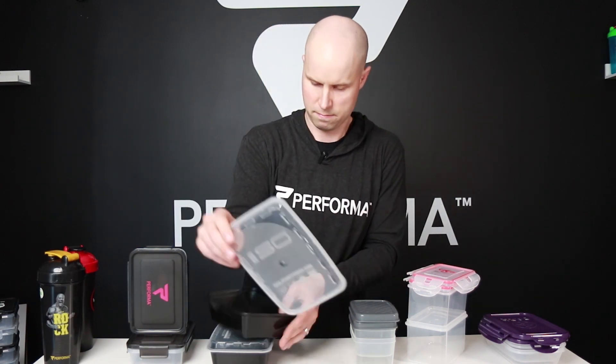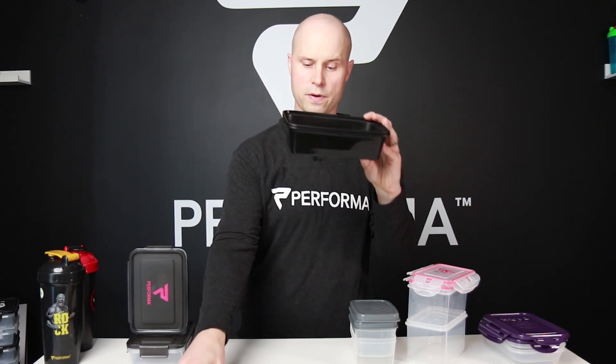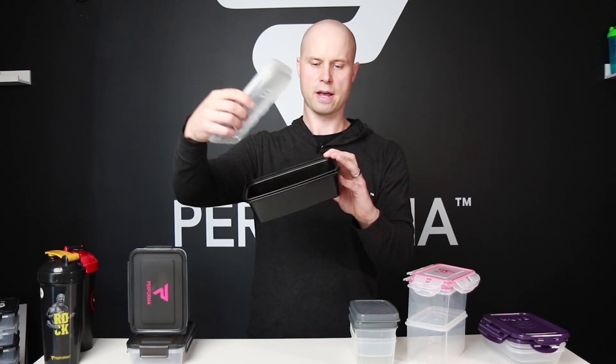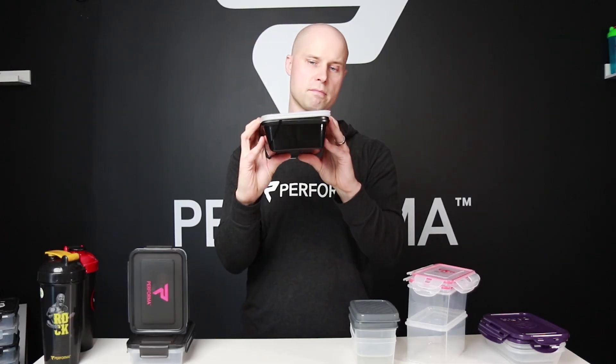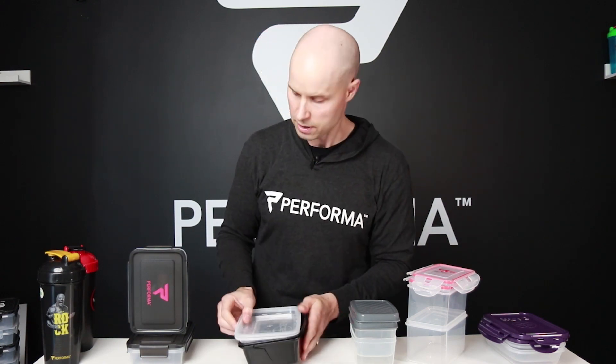The Isolator — stacking is perfect. These nest like a dream. Even the lids nest together and you can put them on this way or even upside down. In terms of space-saving, this one was really good for nesting them together.